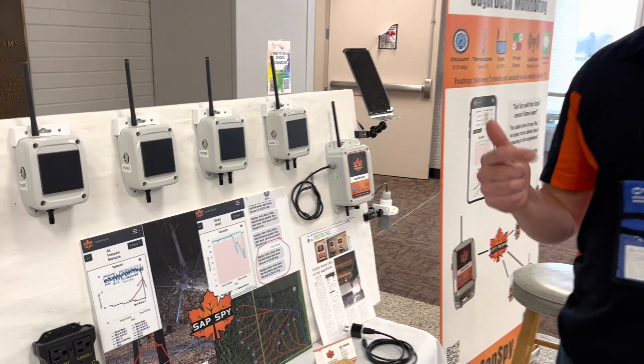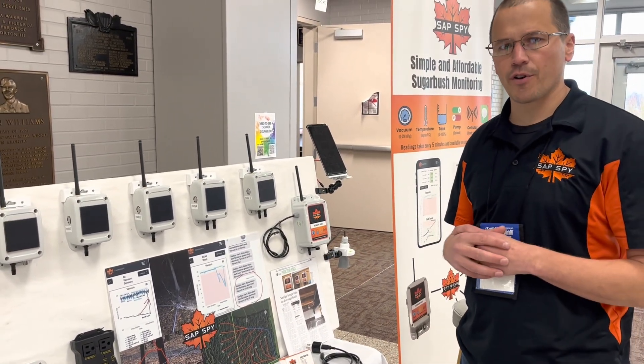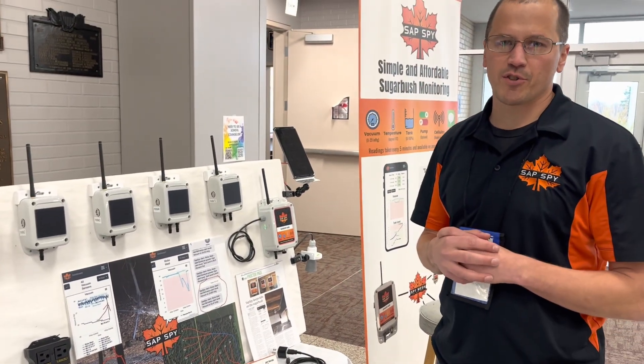Overall, we're about simple and affordable. The cellular connectivity piece — we handle all that complexity for you. Simply place the device in your sugar bush, turn it on, and begin monitoring your sugar bush today.